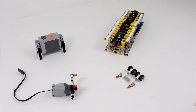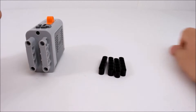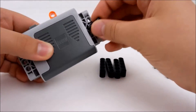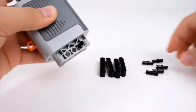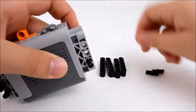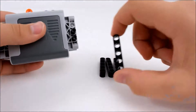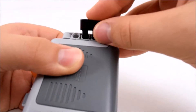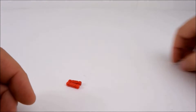So let's start building. We start with part one, which is the battery for the build. Next is the supporting wheel.